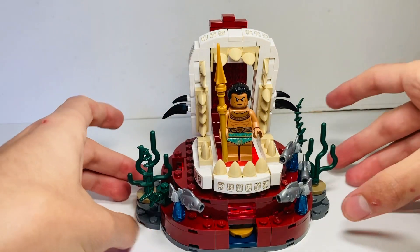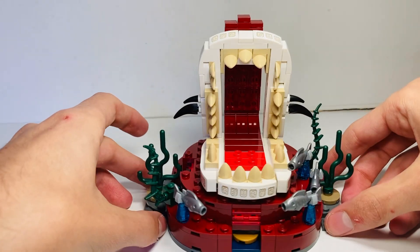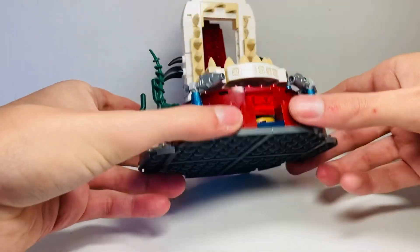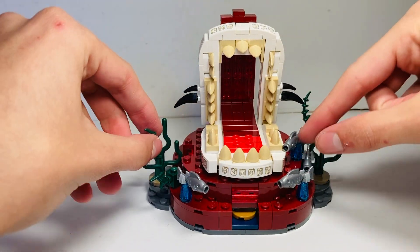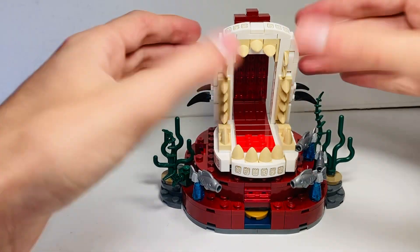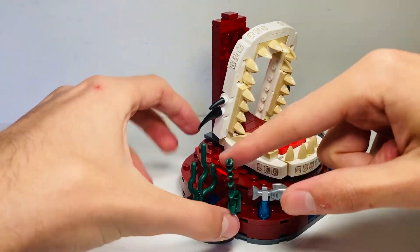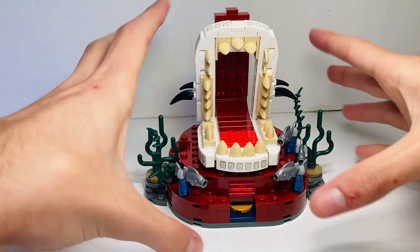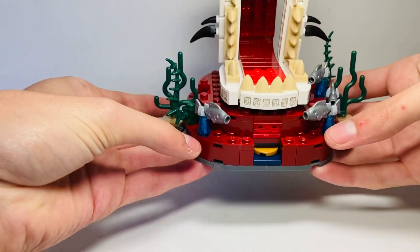This is my favorite build in this set - Namor's throne. You have four studs to sit in there. It's an excellent build, very bottom-heavy so you do feel like you're getting your money's worth, which is good considering prices have gone up lately. The fish pieces are a clever little build - three on the right and one on the left. There's a giant sea creature jaw skeletal design with lots of stickers throughout, which is a really cool build. The seaweed elements will probably get knocked off easily but it's a great display piece for adult collectors.